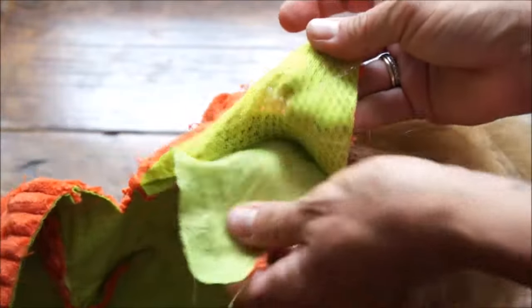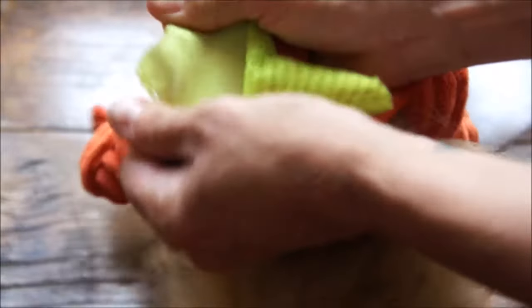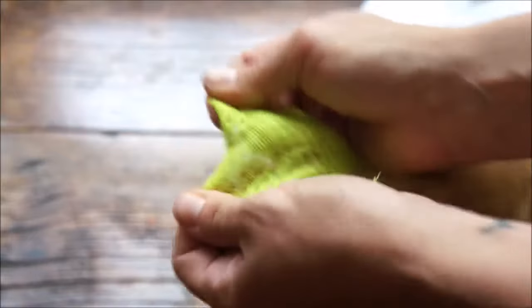Then they're affixed to the outside plush fabric before it's cut and sewn into the toys. This process is central to what makes Hugglehounds so unique.